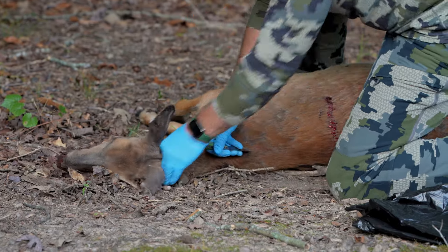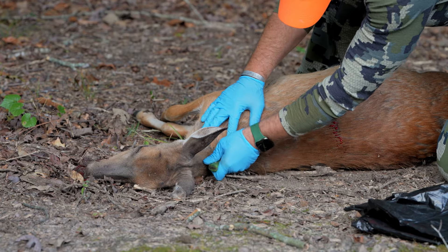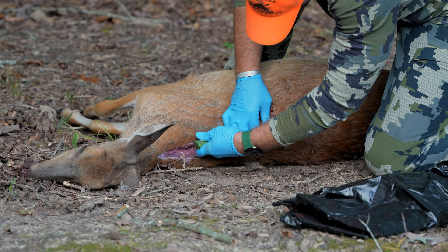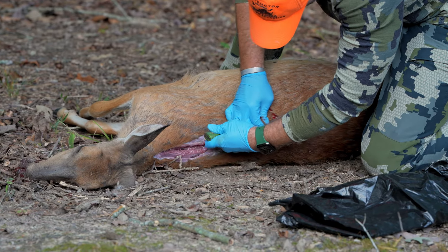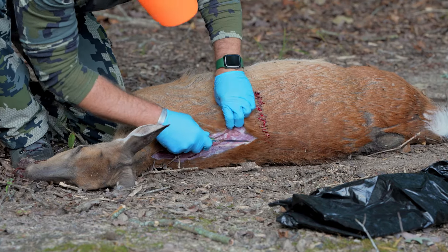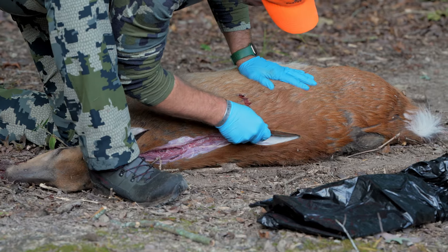We're just going to make this cut, following the spine all the way down to the base of the tail. Before you start processing your deer, make sure you notch your tag, either electronically or physically. If you're in an area with service, it's a good idea to go ahead and check your deer, keeping your confirmation number in case you decide to give any part of the deer to someone else.